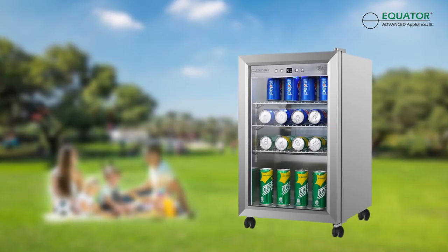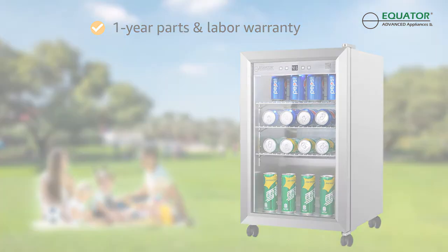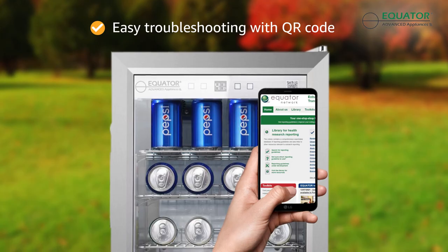Like all Equator appliances, this outdoor mini refrigerator and beverage cooler is backed by the Equator one-year warranty. And if you do run into any issues, you can instantly troubleshoot thanks to the QR code located right on the outdoor refrigerator.